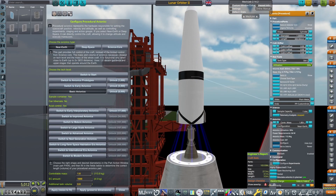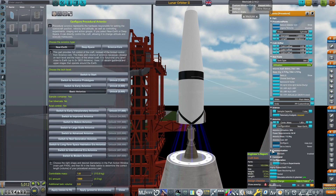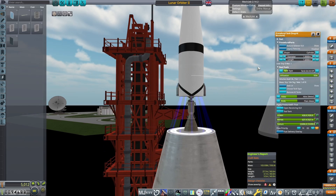Underneath, the TLI stage. On top, basic near-Earth avionics set to control 1.8 tons, with 1,000 electric charge and the antenna removed, as the communitron on top of the final probe will be more than capable for all comm needs once in space.